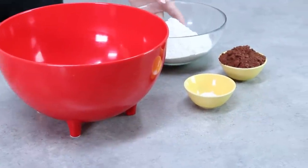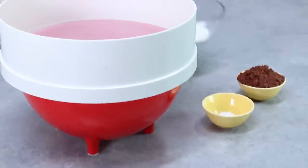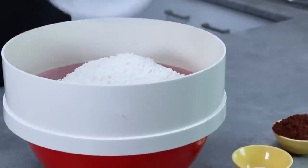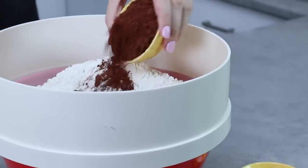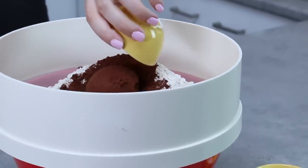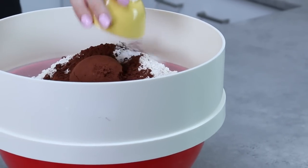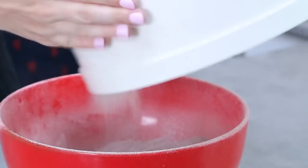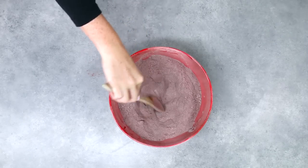While that's cooling down, we can get our dry ingredients together. I'm going to use a sifter to sift both flours together, then add in the unsweetened cocoa and the bicarb soda or baking soda. Sift those all through and make sure they're nicely mixed together. Then create a well in the center using a wooden spoon.